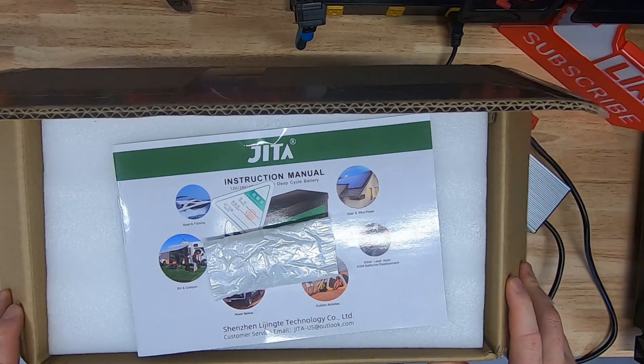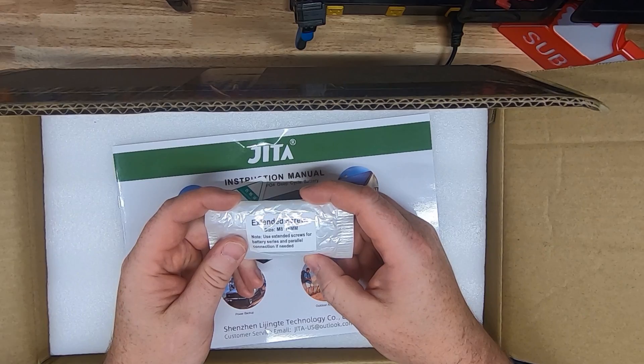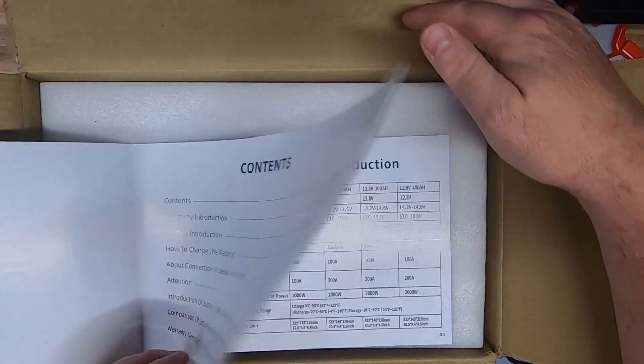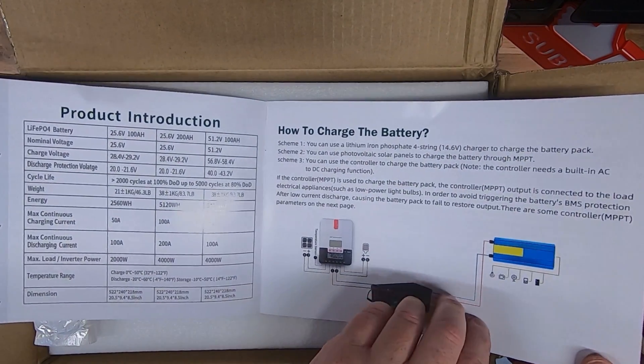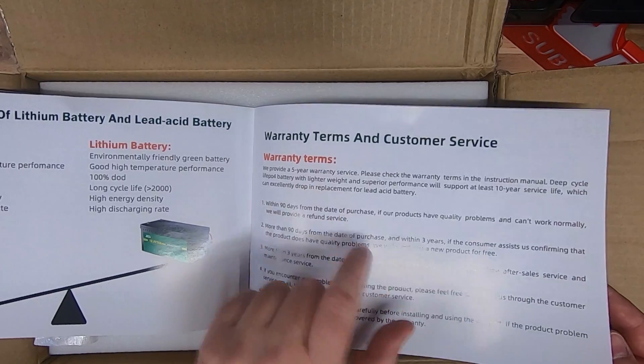In today's video we are going to review the Genta 100 amp hour lithium iron phosphate battery. It looks like this can be hooked up in series or parallel, and it comes with a five year warranty.